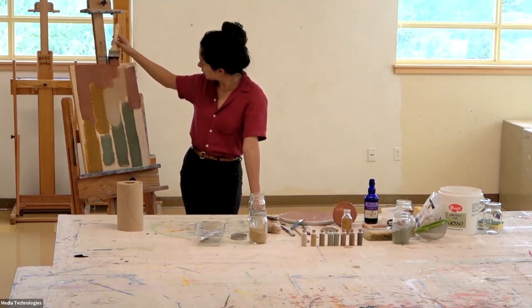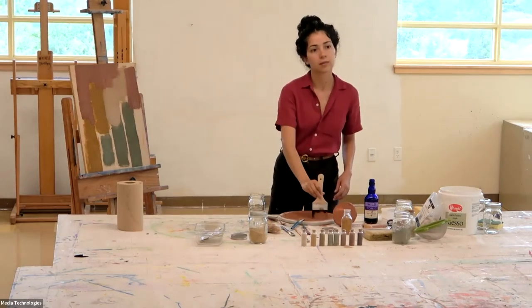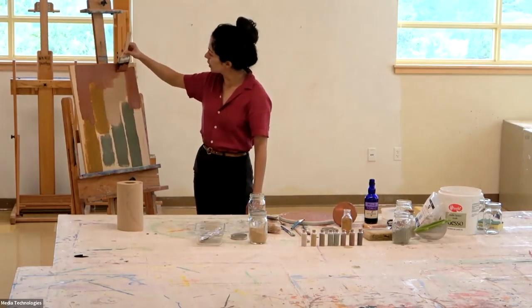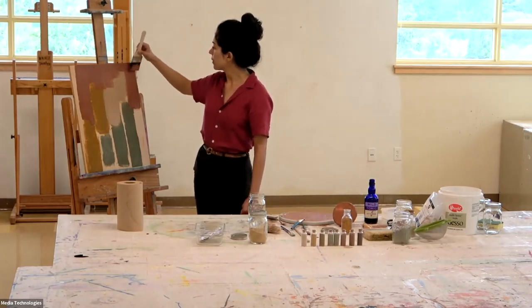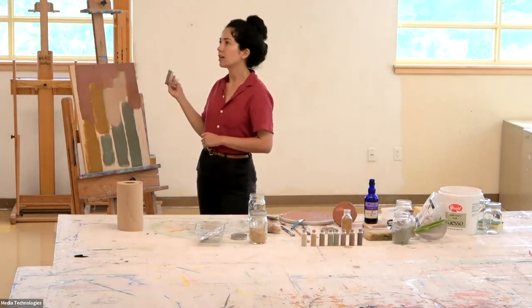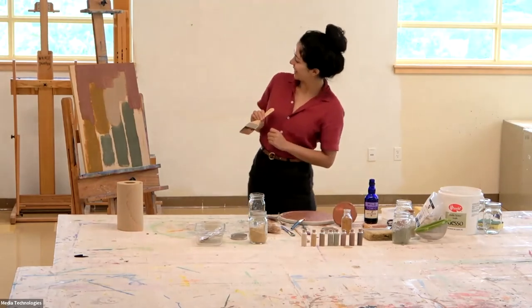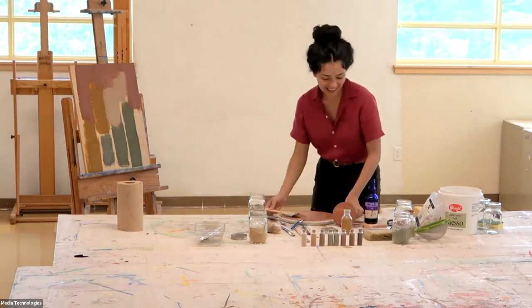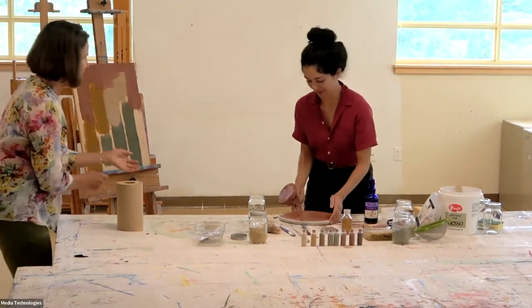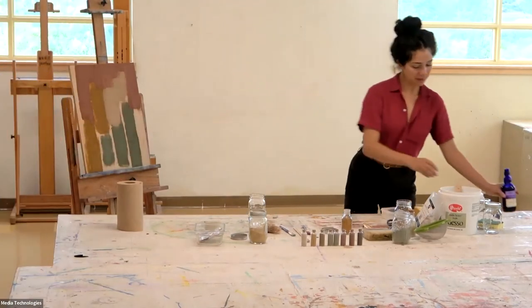They're just so beautiful, these colors. It's like that piece from your dad's home — it showed the different colors coming through. I really recommend some older topic things; there's so much to learn from them because you can see all these different practices that people might have done — just little details.